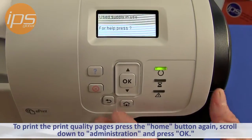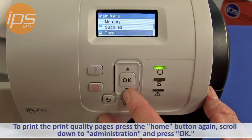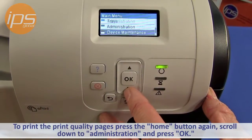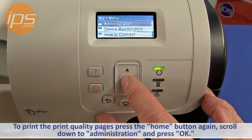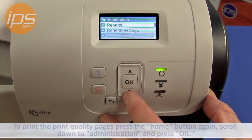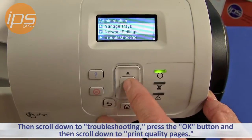To print the print quality pages, press the home button again. Scroll down to Administration and press OK. Then scroll down to Troubleshooting and press the OK button.